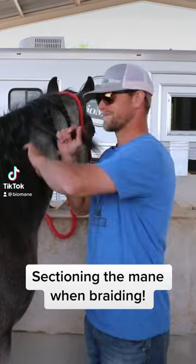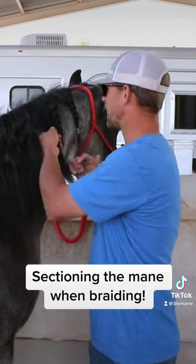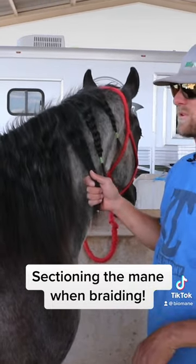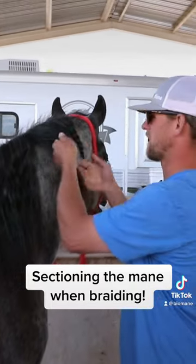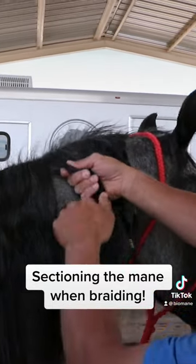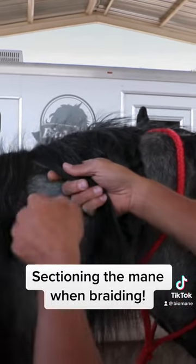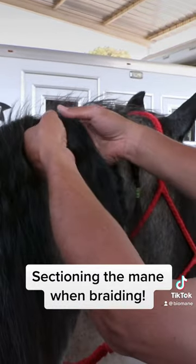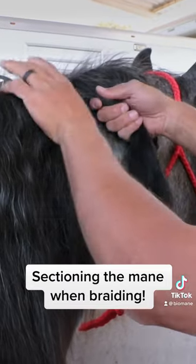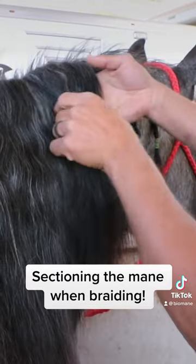This is the only way to braid the mane — just kidding, there are a lot of different ways, but there are a few key factors you definitely have to follow. Don't do large sections of hair at a time. To me, that's about the max — I'll probably cut that in half and do a section about that big, and here's the reason why.